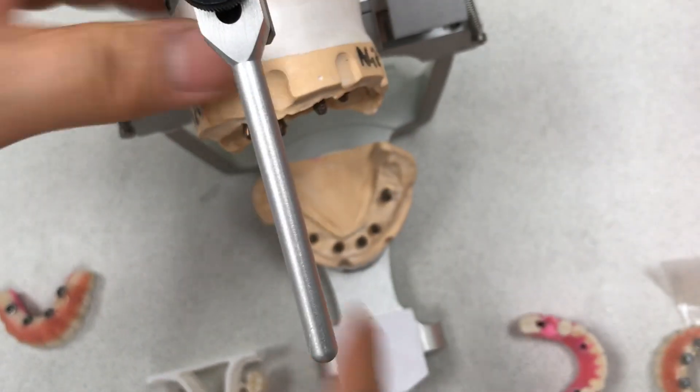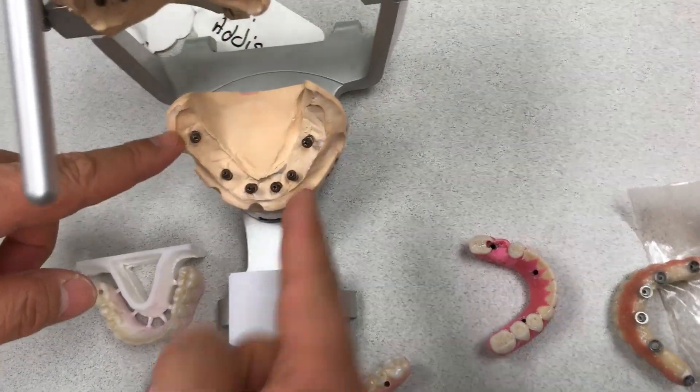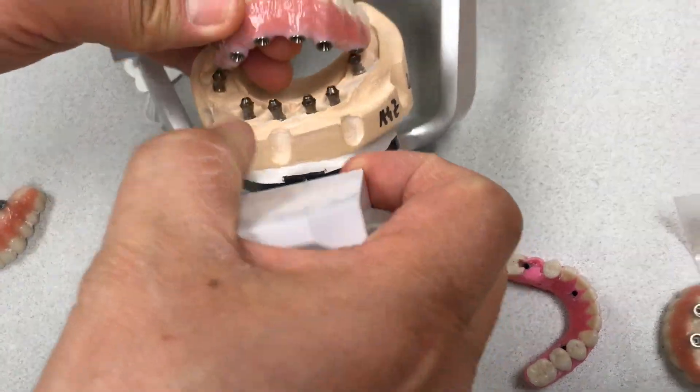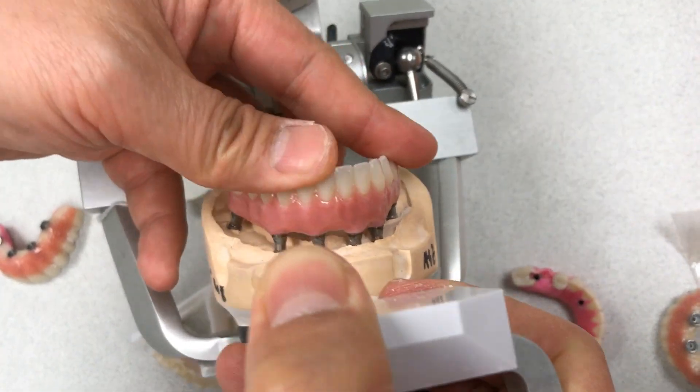This one has a little bit of an issue underneath. So this one is a diversity issue. But finally, we matched it perfectly. Good — no rocking, everything's good.